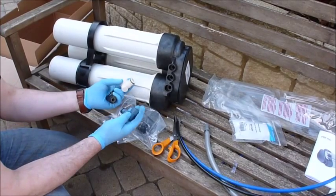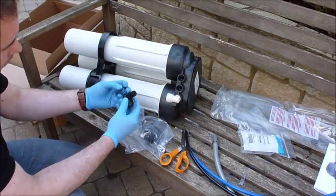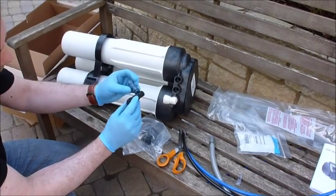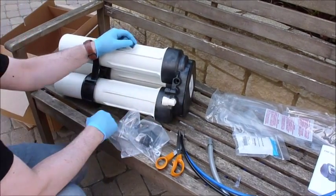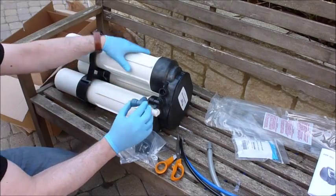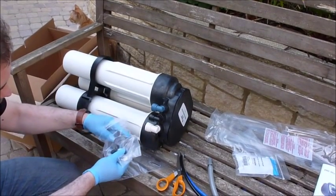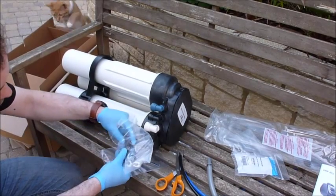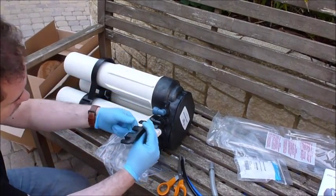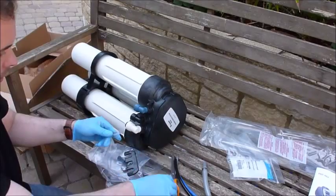Inside are three elbows. We have the white half-inch elbow which fits on the inlet. We then have a black elbow which is the waste elbow — it has a little notch on the back, a thin one, which will only allow it to fit in the correct position. Then we have the product elbow with a larger lug, so it will only fit into that position. Also in the pack we have locking clips for when the tubing is attached, and a locking bar which locks all of these parts in position when fitted.